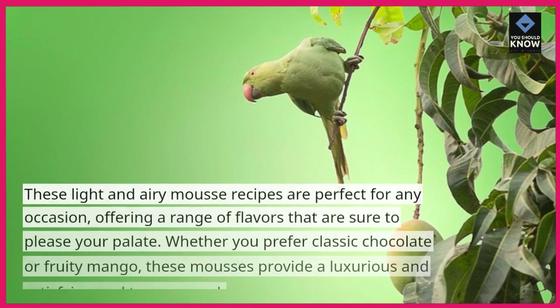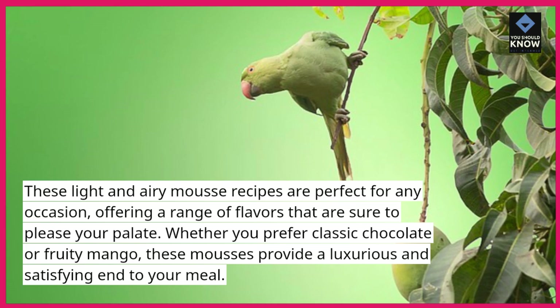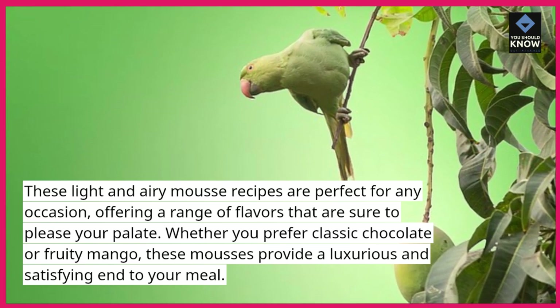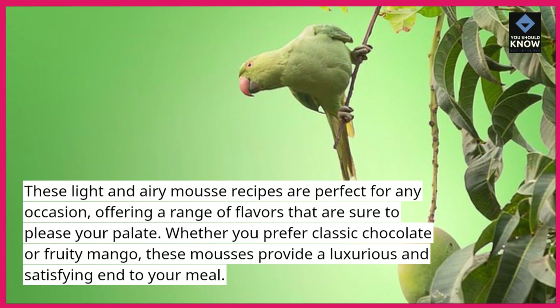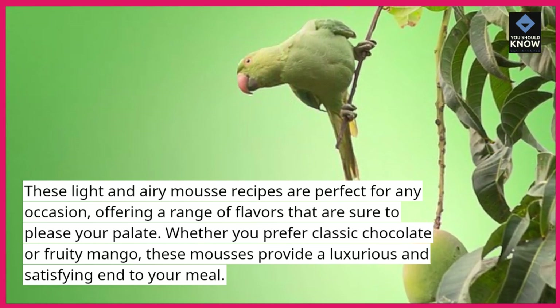These light and airy mousse recipes are perfect for any occasion, offering a range of flavors that are sure to please your palate. Whether you prefer classic chocolate or fruity mango, these mousses provide a luxurious and satisfying end to your meal.